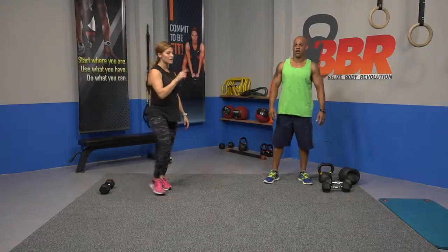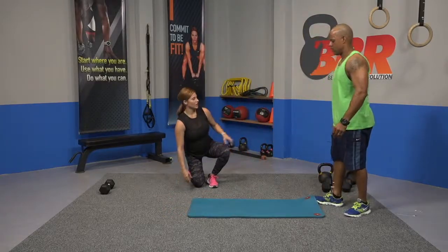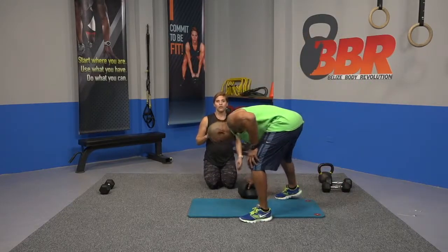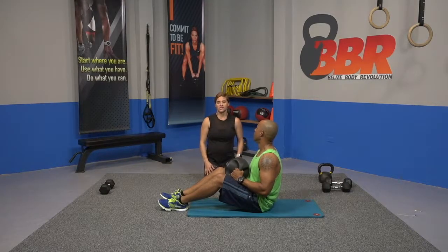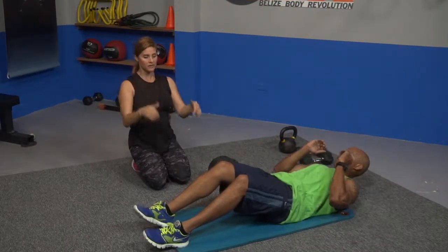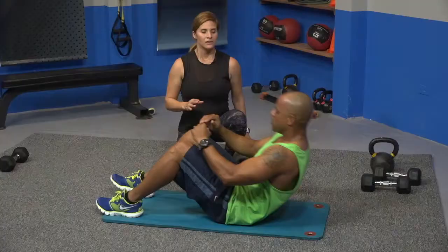We're going on our backs performing sit-ups with a press, and then rotations with the ball. If you don't have a ball, you can use your dumbbell. So no weights right now — just sit-ups, ten sit-ups. Ready, set, and back. Sit up all the way up. If you can't do the sit-up yet, crunch — halfway. So whatever you're comfortable with.